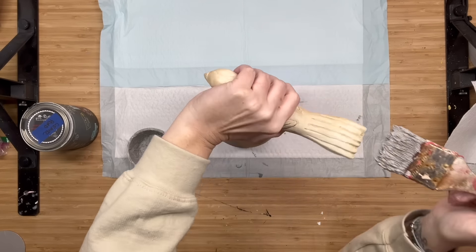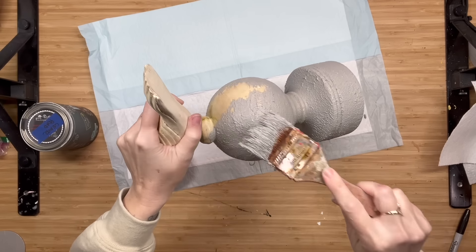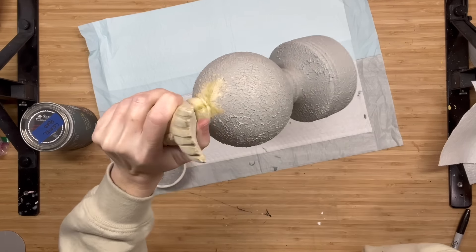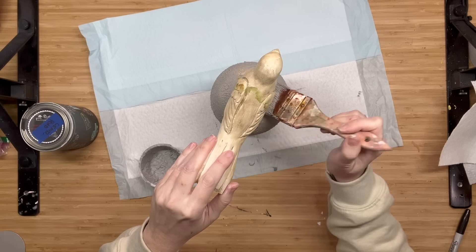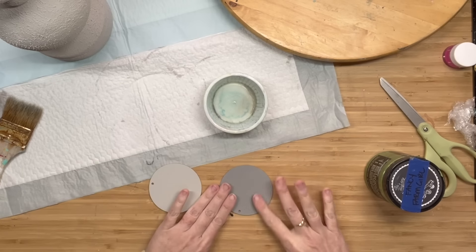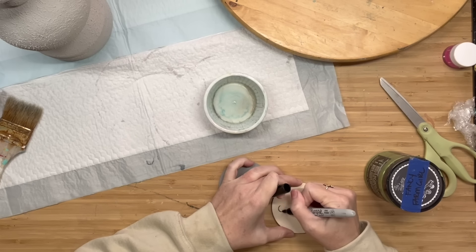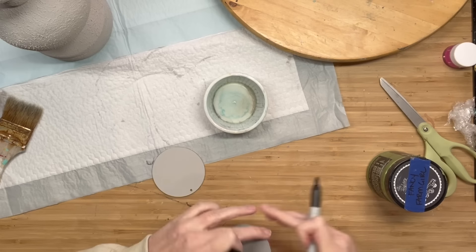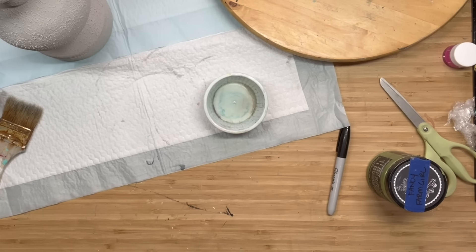I'm going to carry that all the way up to the bird. And when this dries down, it is going to give it the most gorgeous stone look. It turns out so gorgeous now that it is dried down. Gravel Road is on the left and Letter Press is on the right - very different from each other.